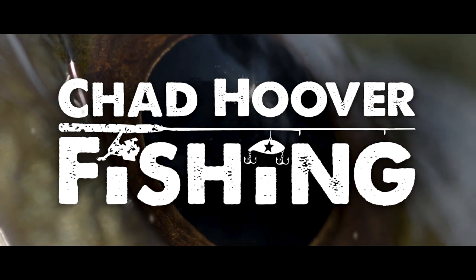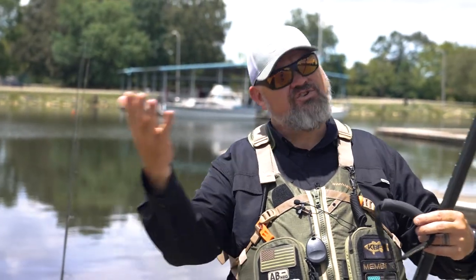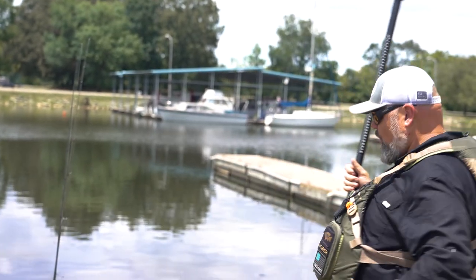Hey guys, I'm Chad Hoover. Welcome to today's video where I'm going to show you how to properly launch and recover a fishing kayak. I get this question a lot and I've done videos about this in the past, but I didn't do the whole process. So today I'm going to walk you through the where, what, when, and why of launching a fishing kayak and why I do it the way that I do it. First and foremost, you obviously got to get your fishing kayak to the water, whether you're dragging it, backing it in with a trailer, or using a cart — that part you're going to have to figure out on your own.